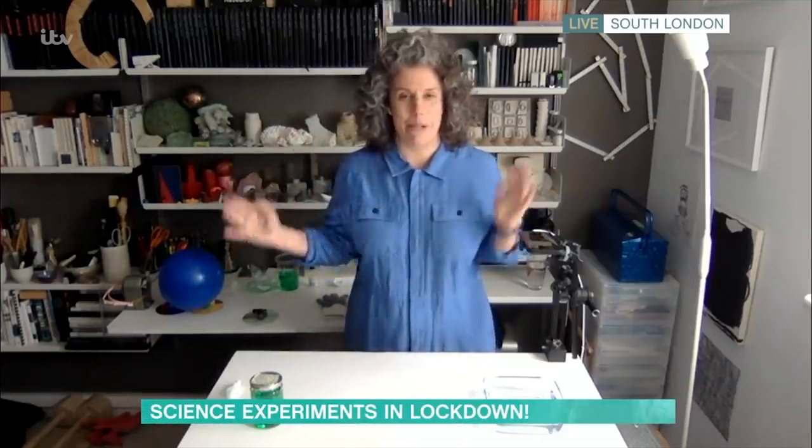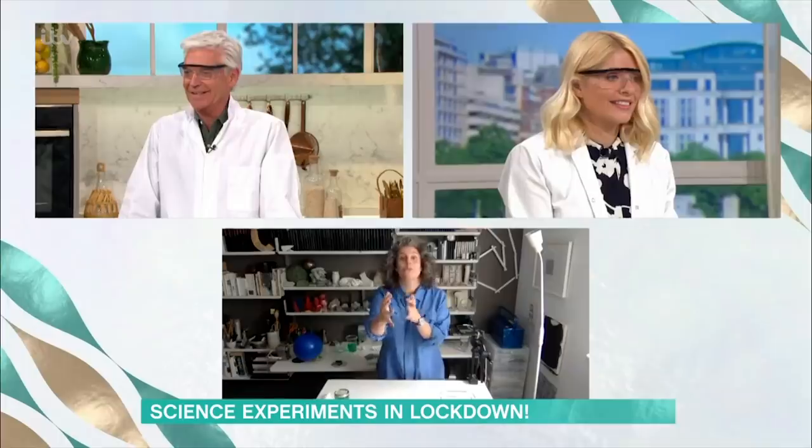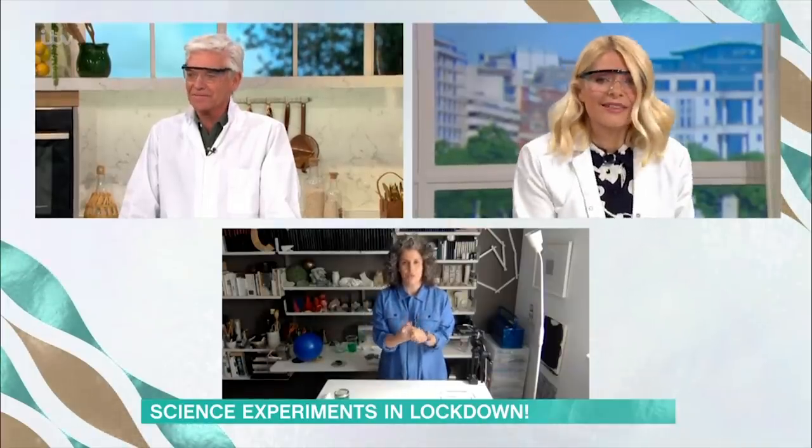Hi, it's lovely to see you. And you. Welcome to my home lab studio, come playpen. Thank you. I've got a few demos that we can all do together, in fact. Great. Let's have a look. What are you going to do?